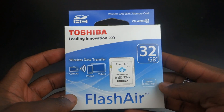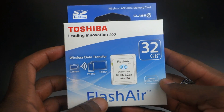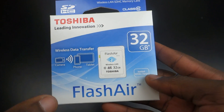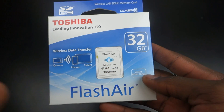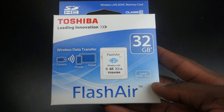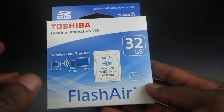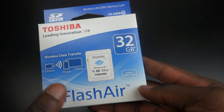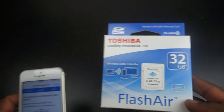How's it going everyone, it's Gadgets Boy. In front of us in this video we have the Toshiba Flash Air — this is a wireless LAN SDHC card. It's a 32GB memory card, so you can place it in your camera and wirelessly transfer data to your tablet or your phone. It's up to you how you want to transfer that.